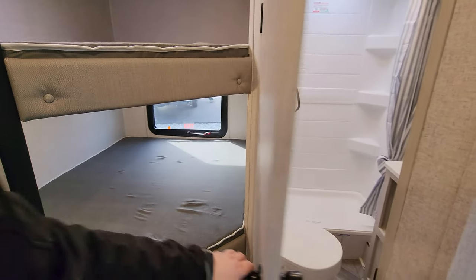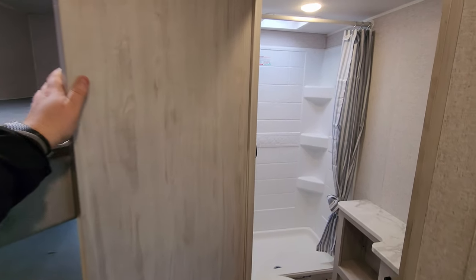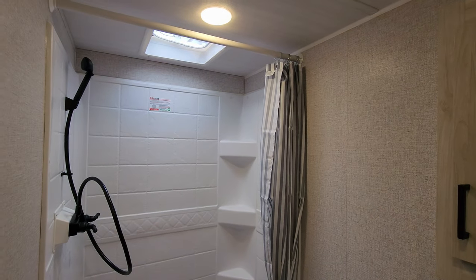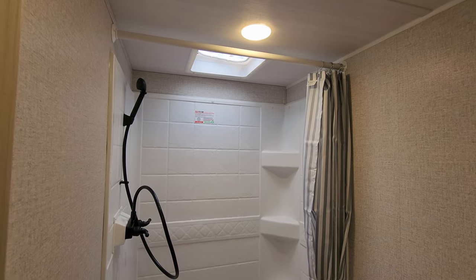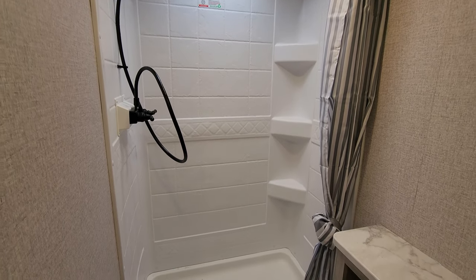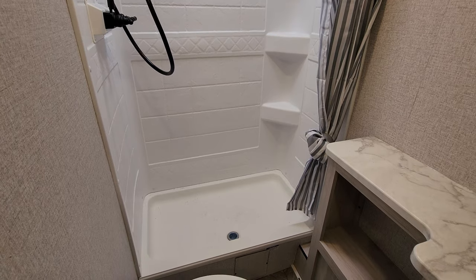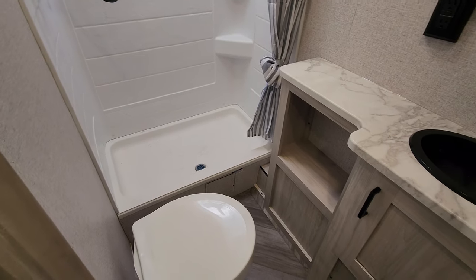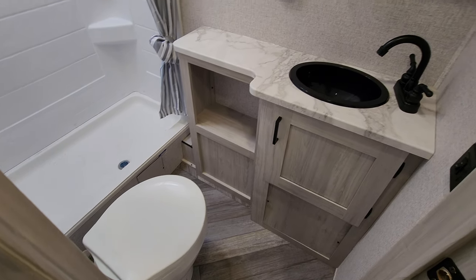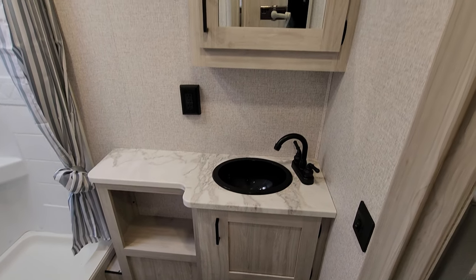There's an access panel there to get to your water heater, which is also located on the rear. Over here is the bathroom area — there's a crank-up vent fan, ABS tub surround, pull-across curtain, basically a step-in shower. You have a foot-flush toilet, a little bit of storage under your sink area, and a decent amount of counter space.